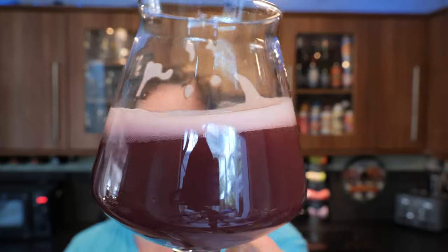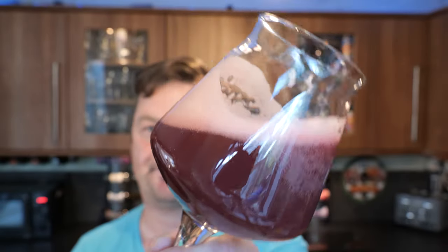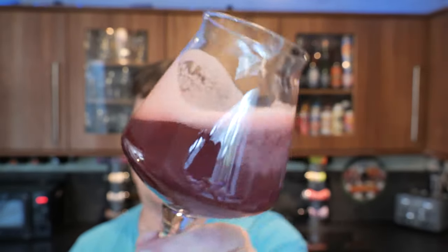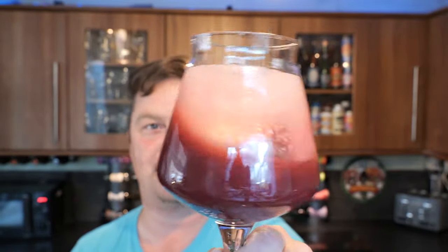Have a look at the lacing on the glass, and watch as I rock the beer back and forth — look at that carbonation chasing the head up the glass. Absolutely wonderful. What a wonderful looking beer.